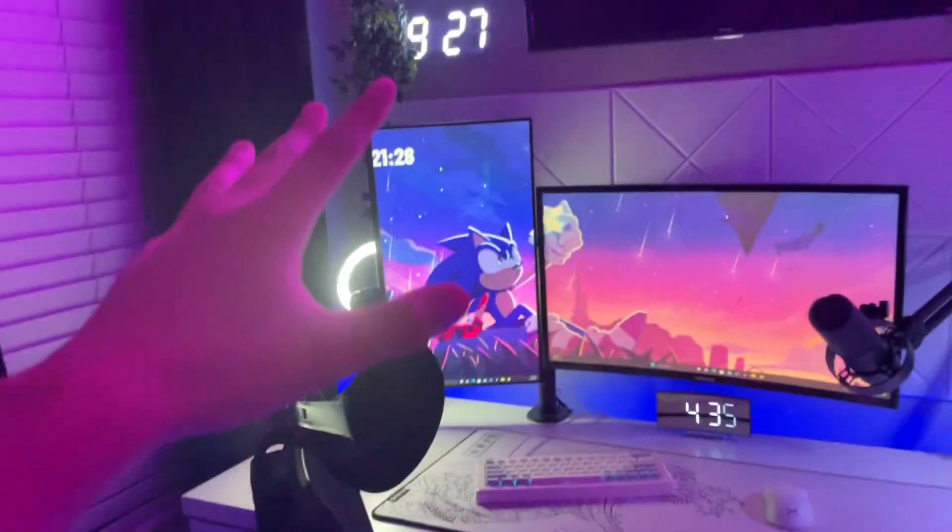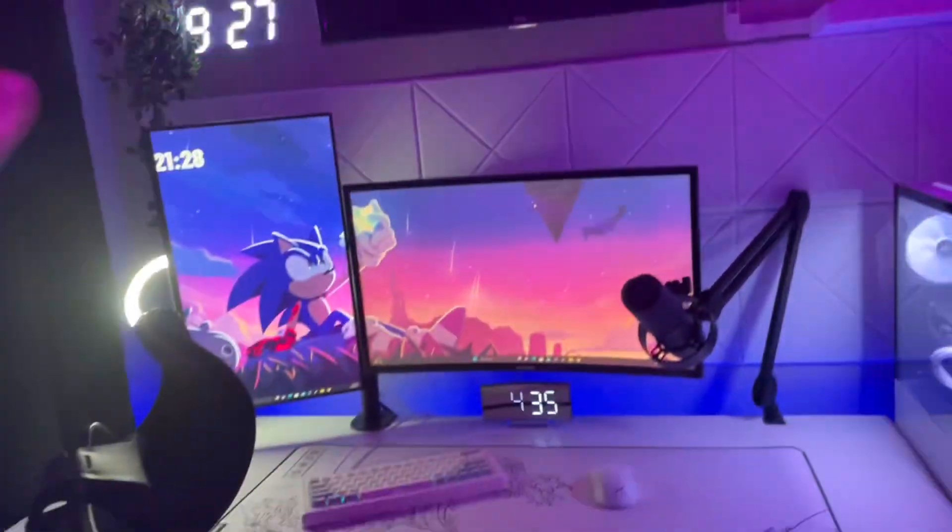And then we have a TV right here — this was already in the room when I got here, so I had to build around it pretty much. And this summer I'm thinking about moving into my sister's room since hers is a lot bigger. If I do, we'll have a lot of content on that. But for now, I'm in here.